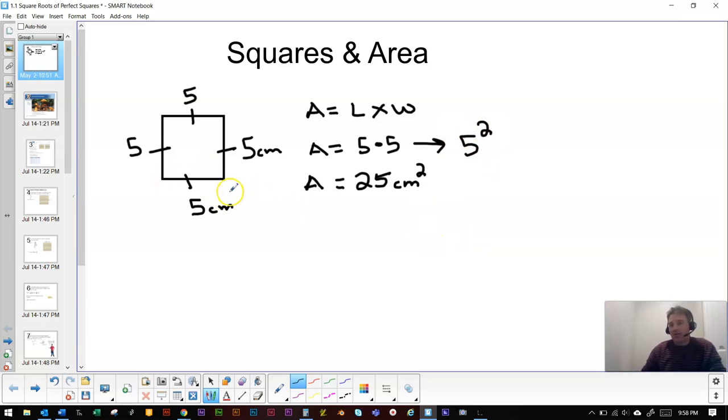I drew a square because I think we always have to relate the numbers and fractions we see back to a visual representation of what a square actually is. That helps students get over the fear of numbers — just bring it back to a box with a side as long as it is tall. Now I'm going to draw another square and break it into roughly four smaller squares inside.